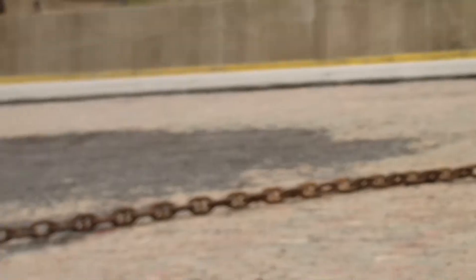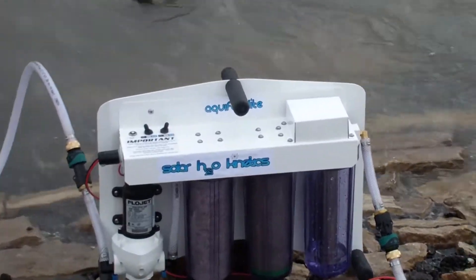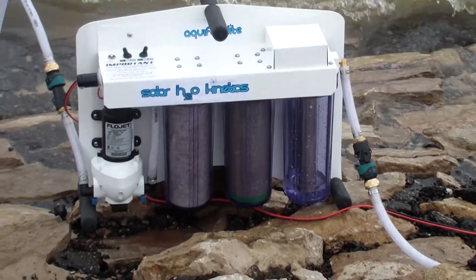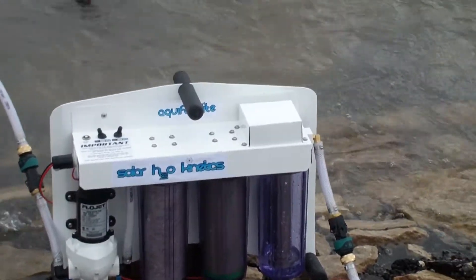At the Mississippi River, what we're doing here today — we're going to take water out of the Mississippi River and turn it into fresh drinking water. As you can see, that water is very, very murky and dirty. What we're going to be using is the Aquifer Light, made by Solar H2O Kinetics. It's going to pull the water out of this source — the Mississippi River.